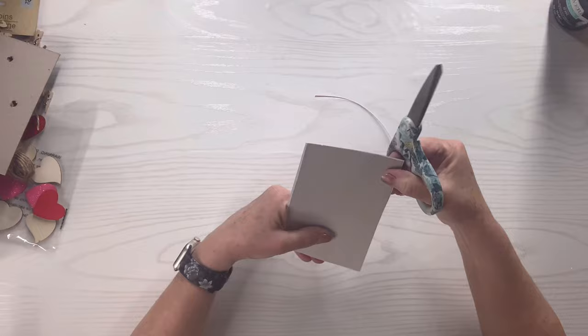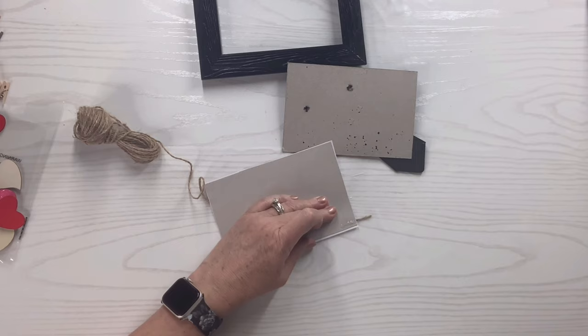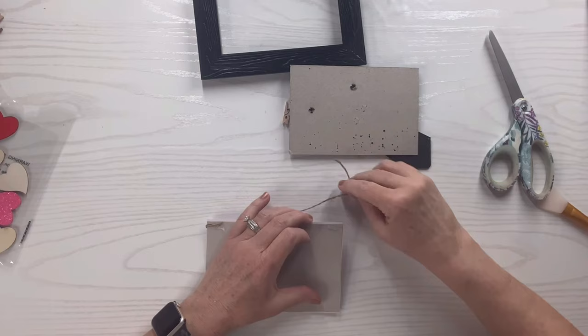I'm going to take some Mod Podge and cover the whole frame. Then I'm going to take that jute twine and hot glue it to the back top corner of the piece that's going to be inside the frame, then pull it down because I'll be hanging things from it. I'll attach it on the other side on the back as well so I can cut the exact size piece I need.